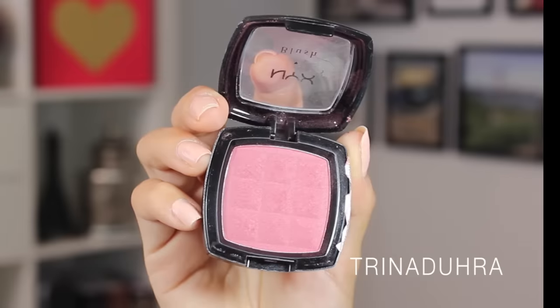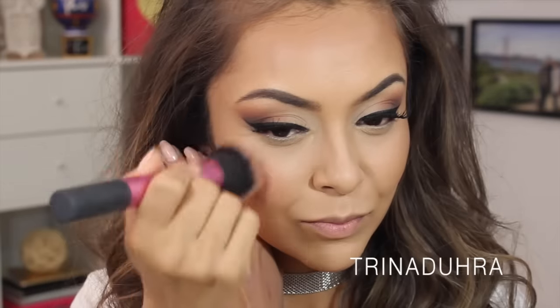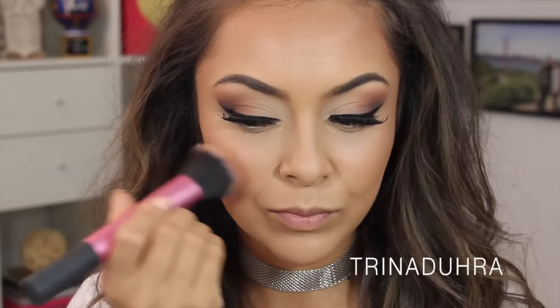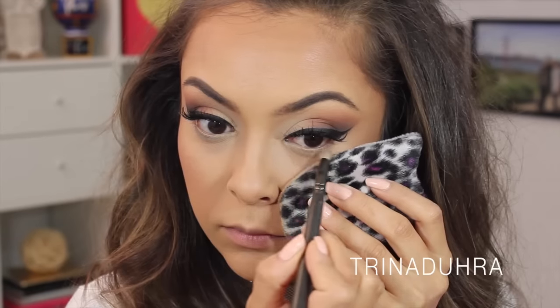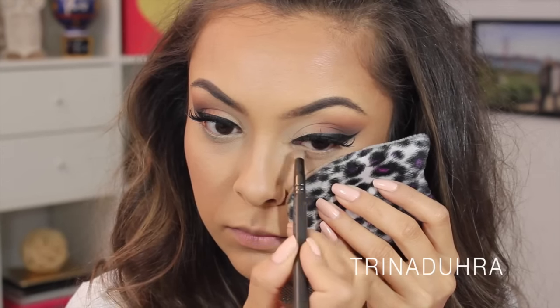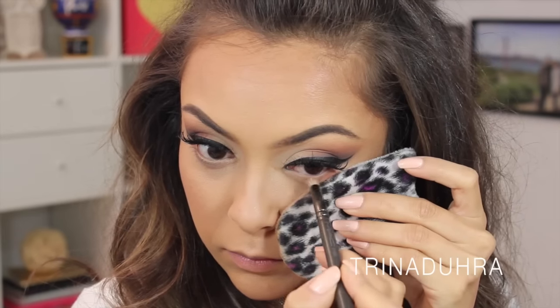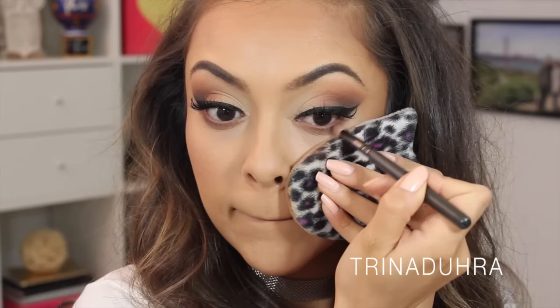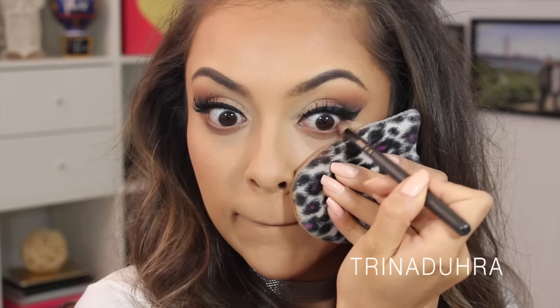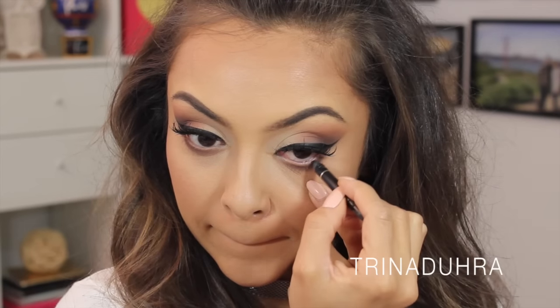For blush, I used NYX's Spice and I thought it went well with the theme of the makeup. I applied it super lightly to the apples of the cheeks and worked back and up to balance everything out. I decided I had to smoke out the lower lash line — I usually leave this because I'm all about shadow on top and clean under eyes, but I thought I should go all the way for you guys. So I did exactly what I did on top in the same order of shadows, finishing with the black liner to line my waterline.